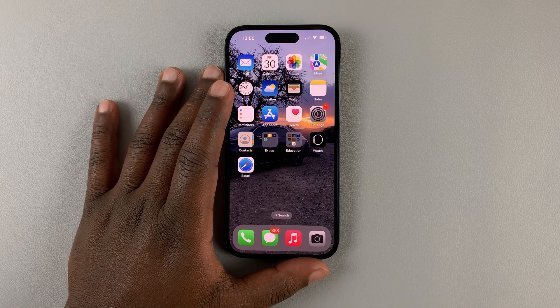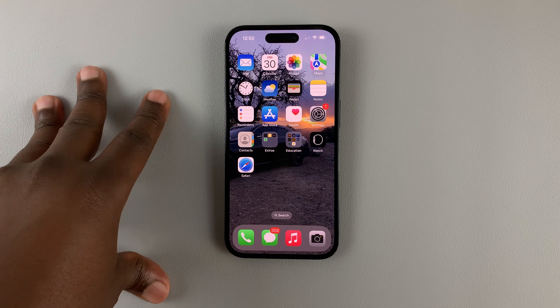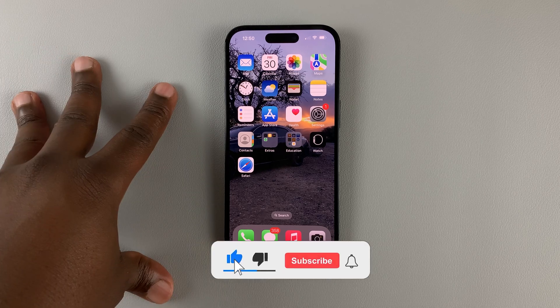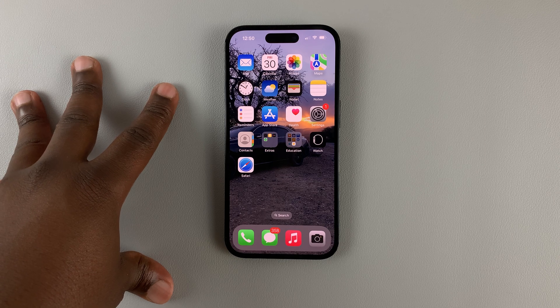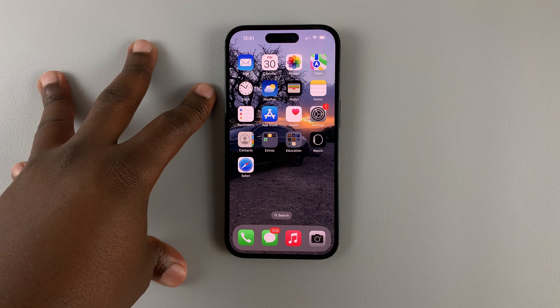Today I'll be showing you how to reset your network settings on your iPhone 14. Resetting all network settings will reset all your connections — that's Bluetooth, Wi-Fi, and mobile hotspot. Anything related to network will be reset.